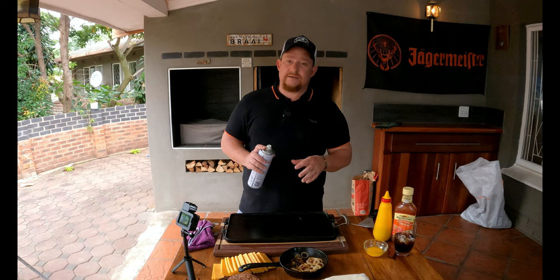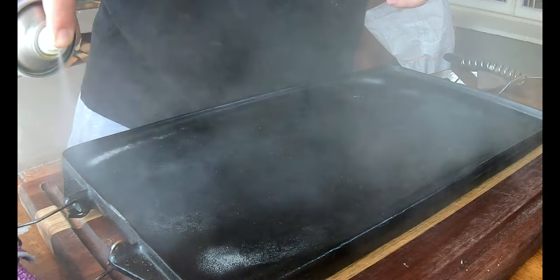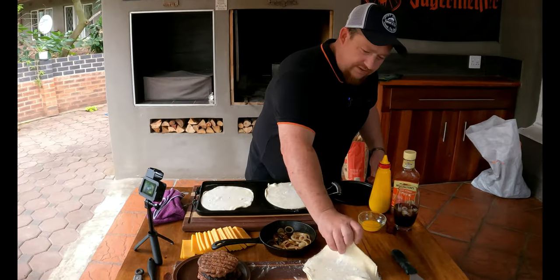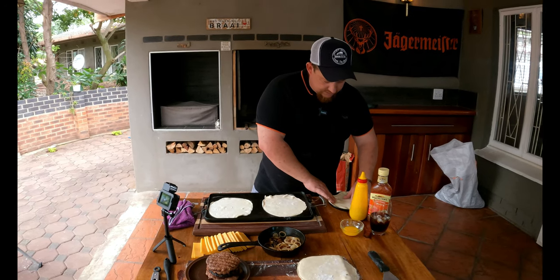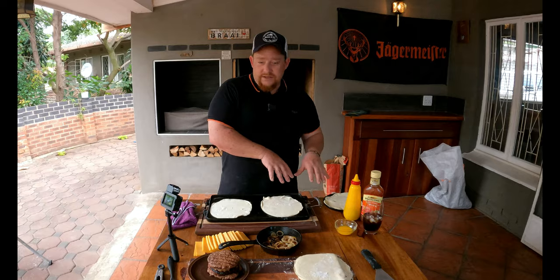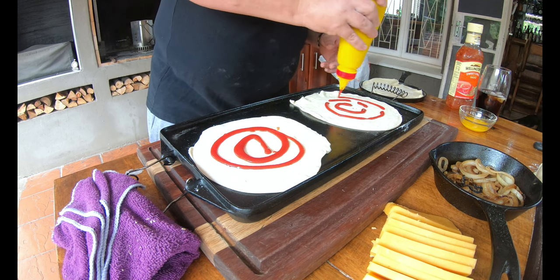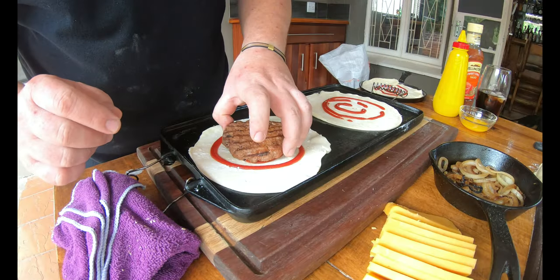Now that all our ingredients are prepped, we're ready to assemble. We've got puff pastry for the bottom and top of each pie. First, make sure your skillet is properly sprayed with cooking spray or oiled. Place the bottom pastry circles in the skillet — we might use a small skillet on the side for the third one. Then add some tomato sauce, keeping it in the middle so the outer edge stays clean for sealing.